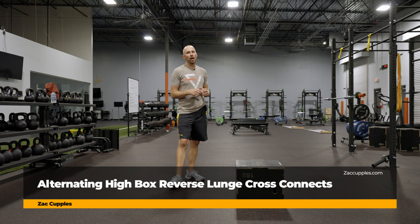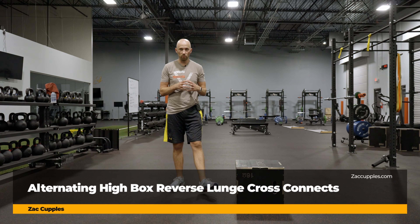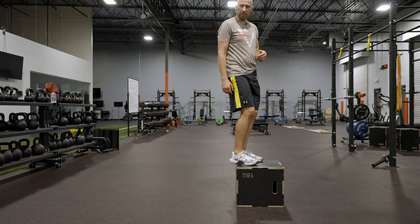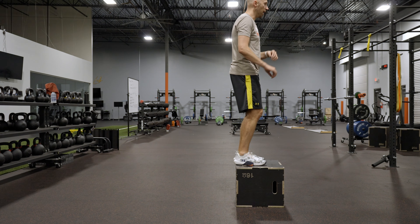The goal of this activity is to work on your rotational mobility. Here's what you're going to do. Get a box. You want to stand on the box. Everything's going to point forward, eyes forward.